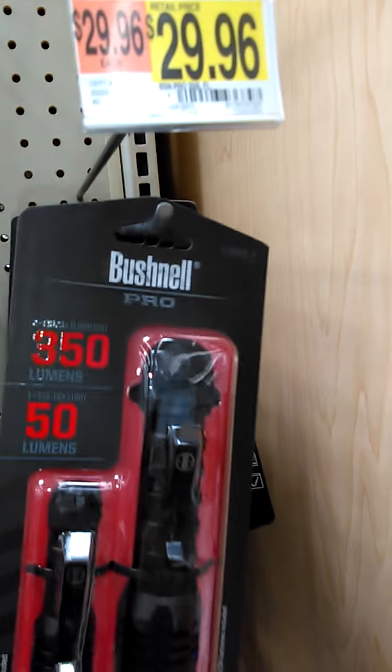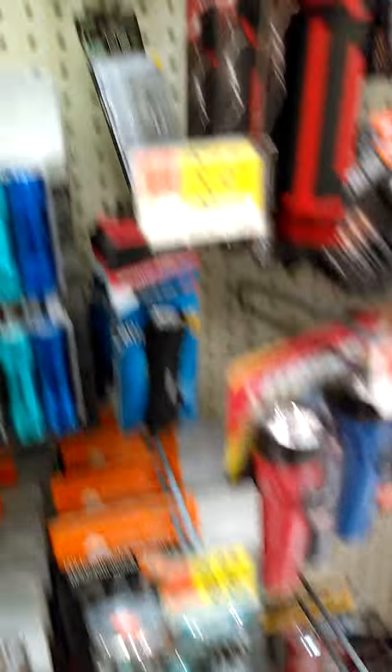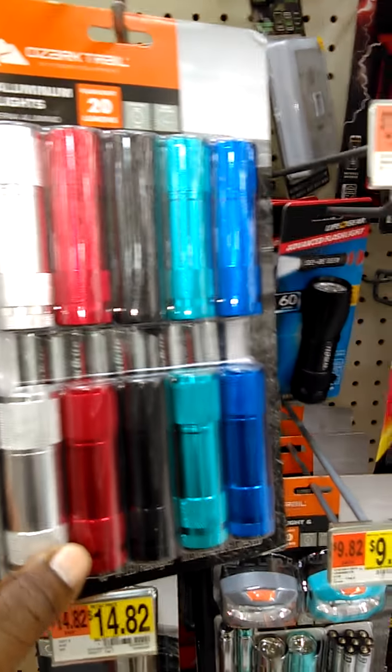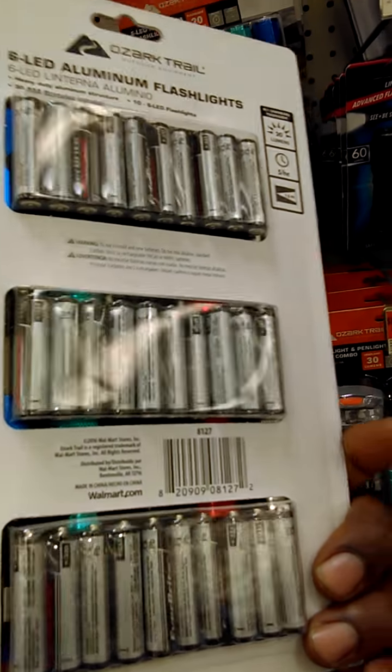One of my favorite things to have in my backpack is a basic flashlight. I like this one by Bushnell — it's 350 lumens and it comes with two flashlights: a big tactical flashlight and a little metal flashlight. Another set I like is for $9.82 — you get a bunch of little flashlights that come with the batteries.